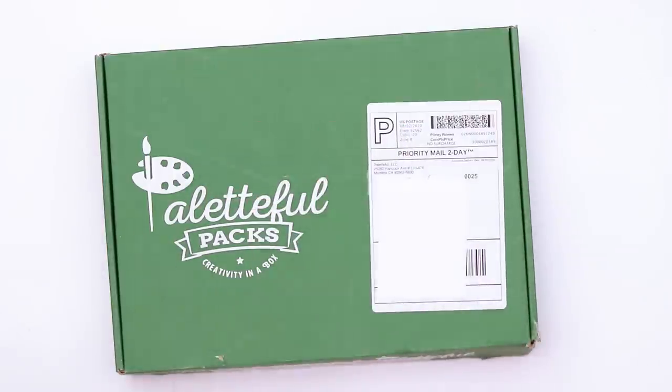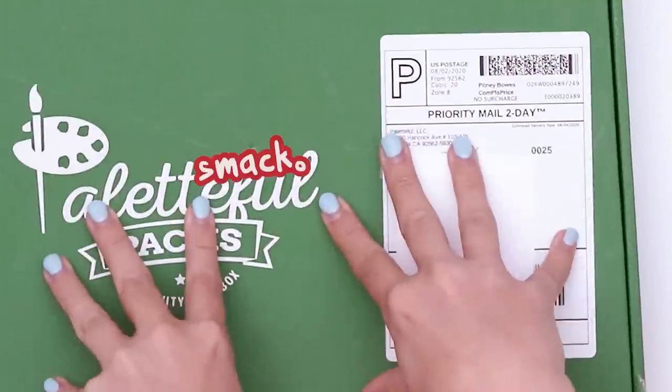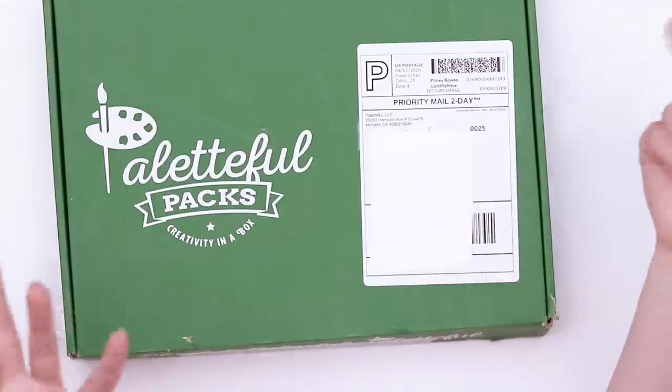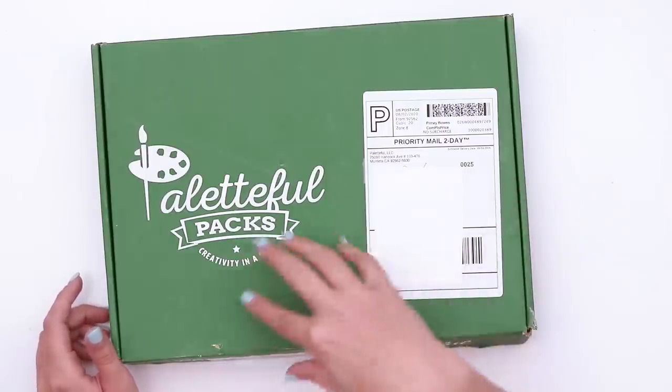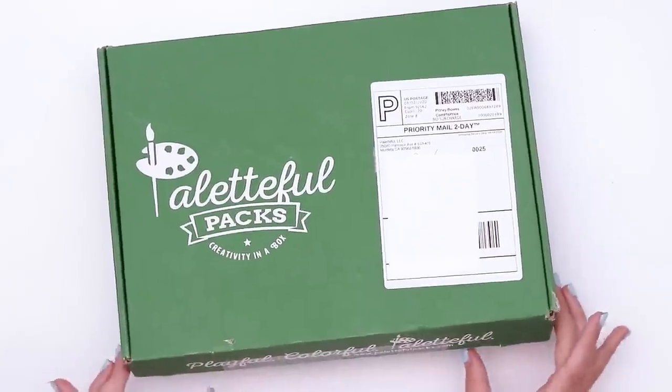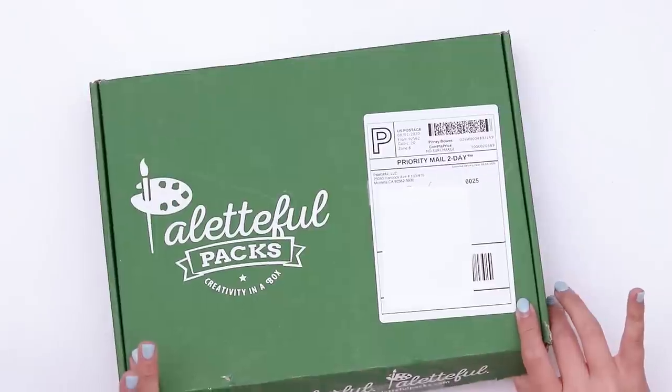Hello, welcome back. Today we're gonna be digging into this specific Powerful Packs box. I was gonna say the month but I don't know what month it is. I also feel like it's been a while since I unboxed one of these, but the way my brain's been working lately it could have been last week. So let's just open it up, find out what's inside and make something with it.